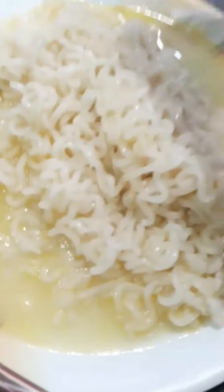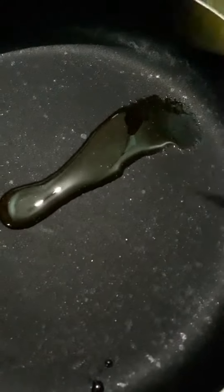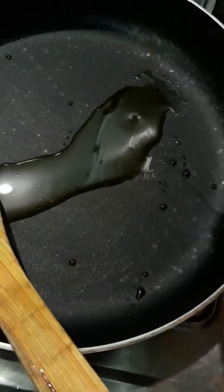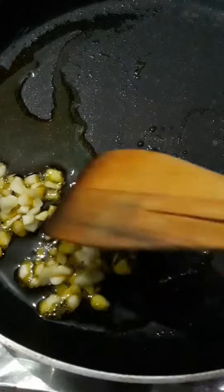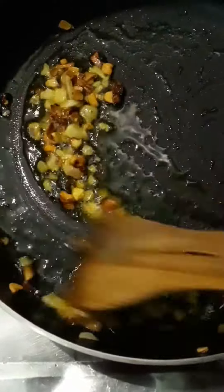Here I have a packet of Yippee — I like it very much, it's very tasty — and I also like veggies very much. I have boiled the Yippee noodles and added some oil so that they will be non-stick, and left a little water.